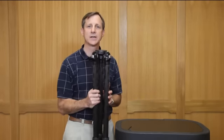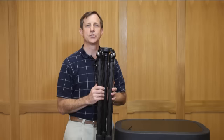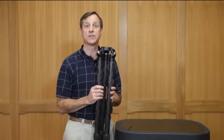So we're very pleased with our TVC33 and we'll go ahead and go through several different short videos of the specific features of the tripod.